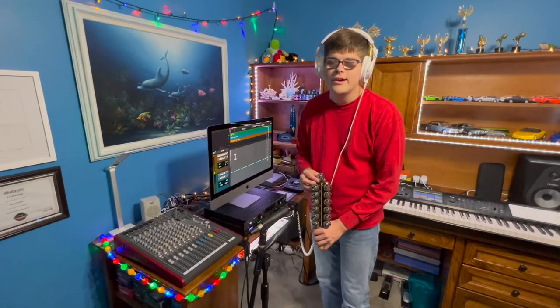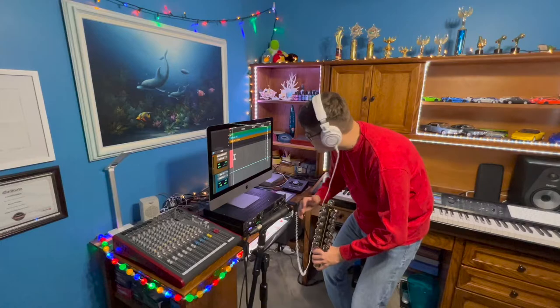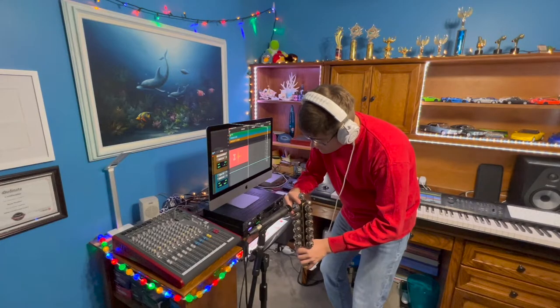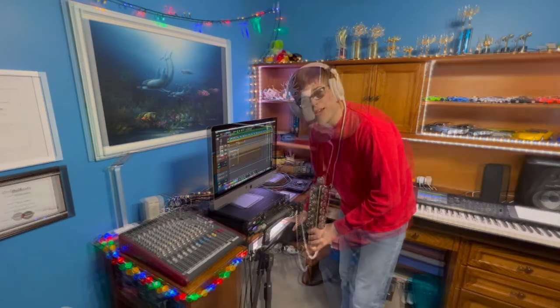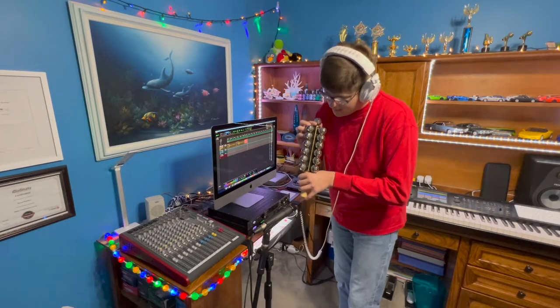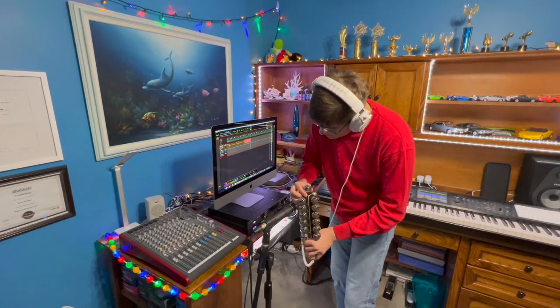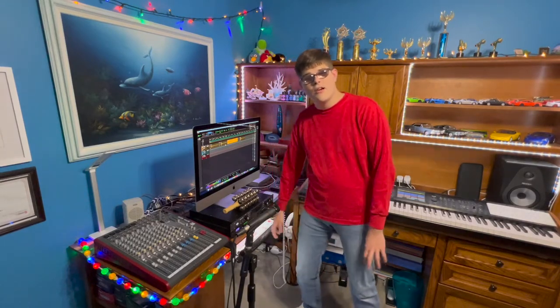So we're about to record these jingle bells — we're all ready to go. Here we go. Okay, let's do another one. So we've gotten some great recordings here today, and I can't wait to share them with you soon in some of my upcoming tracks.